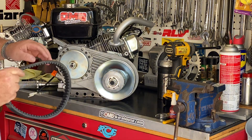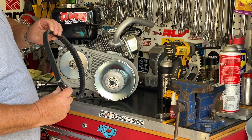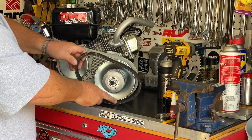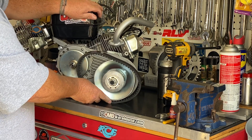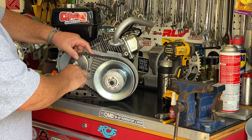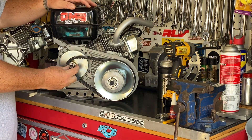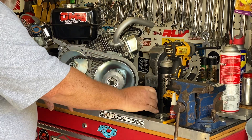Now that we have that, we can put the belt on. The belt has two distinct sides: one side has an angle or a bevel to it, and the other side is nearly flat. The flat side goes towards the engine. We're going to get this belt started around the driven unit, move it up over the crank, give it a squeeze, and push it up over the bronze bushing. Now we can install the rest of the driver unit.